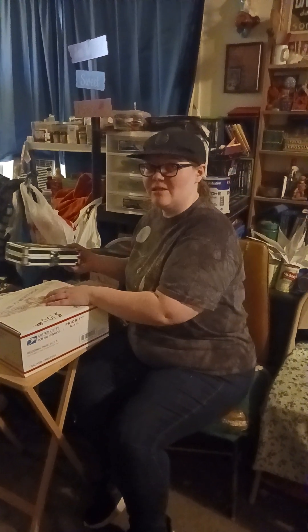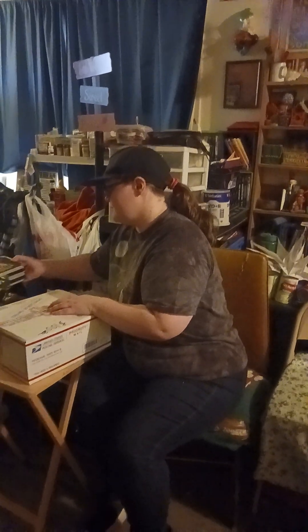Hey everybody, it's Snakespire Gaming here off of YouTube or Facebook and we're gonna open another unboxing. This is from Stranger Things down on Central — it's like you buy a couple other things and you get a box of treasure chests or stuff. We're gonna just check it out, this is not sponsored by the way.